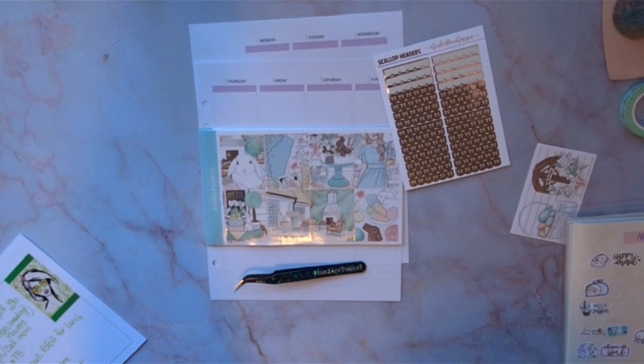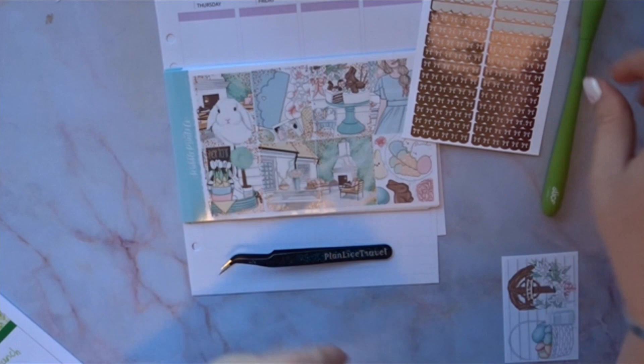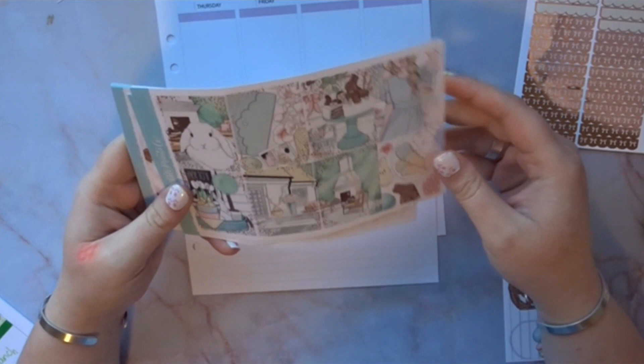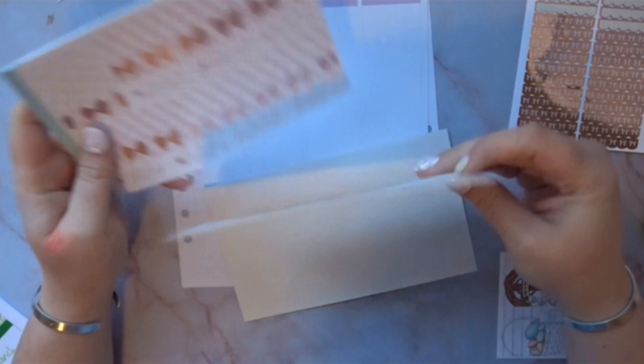Hey guys, it's Bianca from Plan Love and Travel! I have a planner with me. We're going to do a memory spread for my cloud planner, and we're going to use this kit from Scribble Prints Co called Egg Hunt. I had some Easter kits from last year but I saw this one and I'm a sucker for a lot of the kits that have the cloud in it.